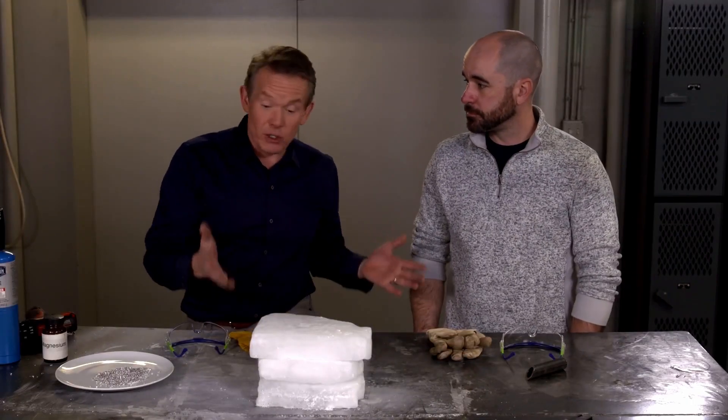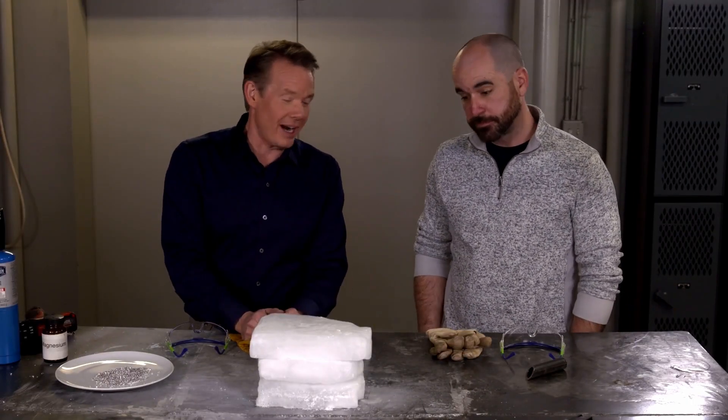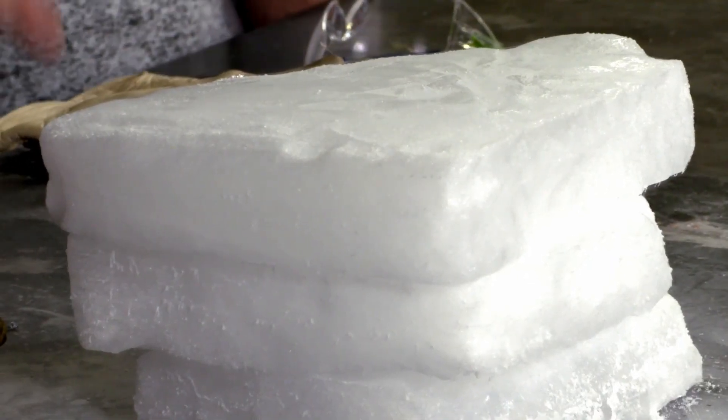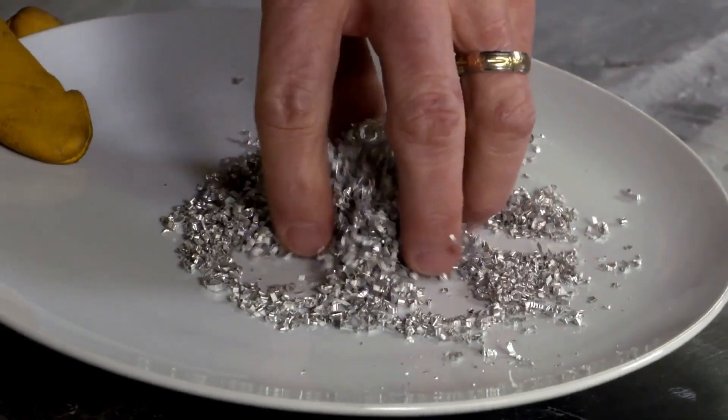You've heard of fire and ice. Well, here's a way to have both of them at the same time, but not real ice — we're using dry ice. With dry ice, we're going to create an amazing kind of fire using a metal called magnesium.